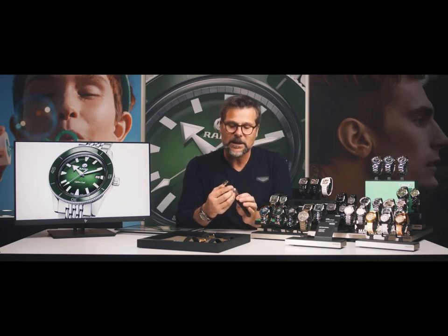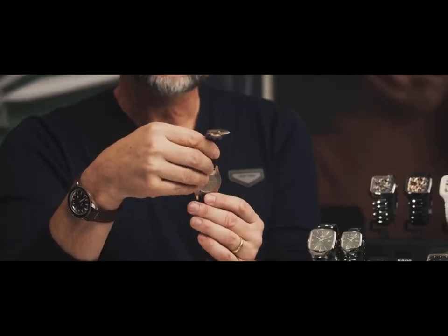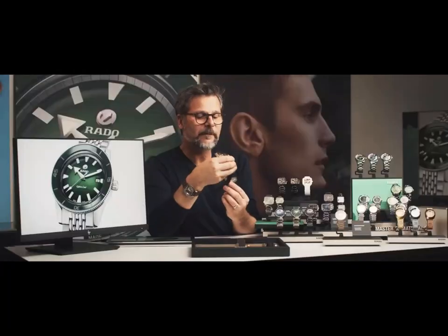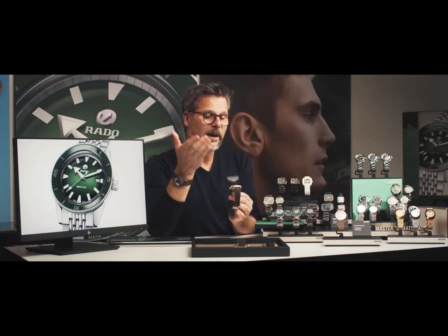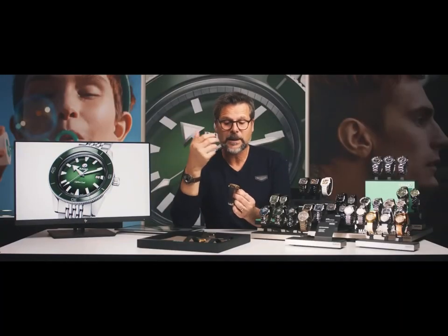This one has a color that is really yellowish. Everybody knows that bronze is going to evolve — it's going to change on the wrists of everybody, depending on where you live, the skin, the temperature, the humidity, everything. So the bronze is going to evolve.